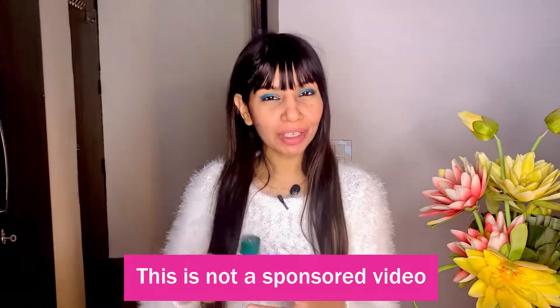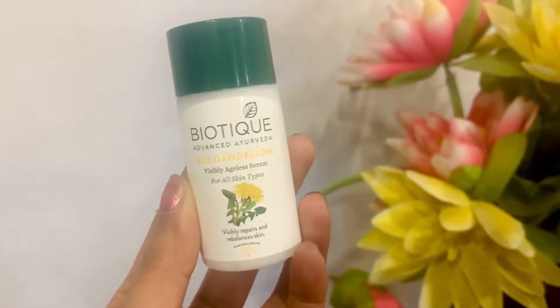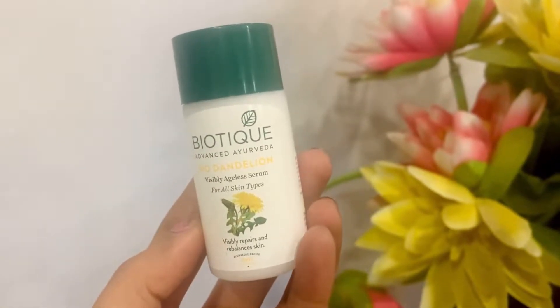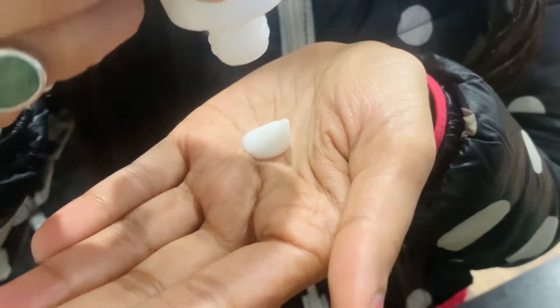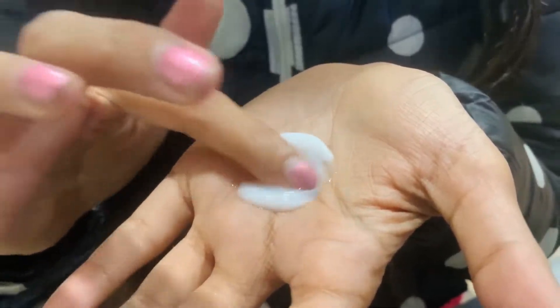Hi guys, thank you for stopping by on my channel Kiga. Today I'm going to be doing a product review. The product I'm talking about today is Biotex Bio-Dandelion Visibly Ageless Serum. It comes in a bottle packaging like this. I'm going to be doing a product review and also showing you a quick tutorial on the best way to utilize this product.